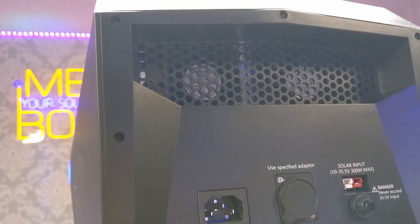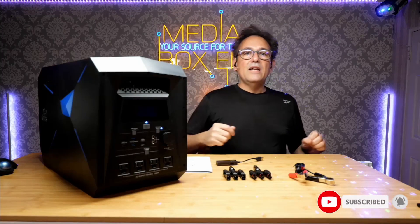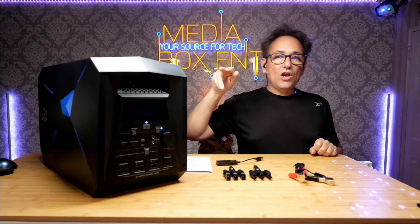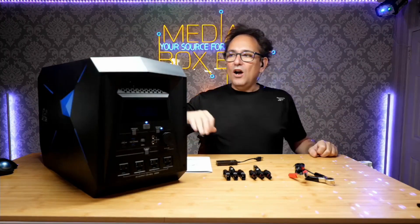Before we get started, I need you to subscribe to Media Box Ent by hitting the button on the side and the notification bell, because YouTube doesn't always let you know when I release another cool video like this one. So hit that notification bell!